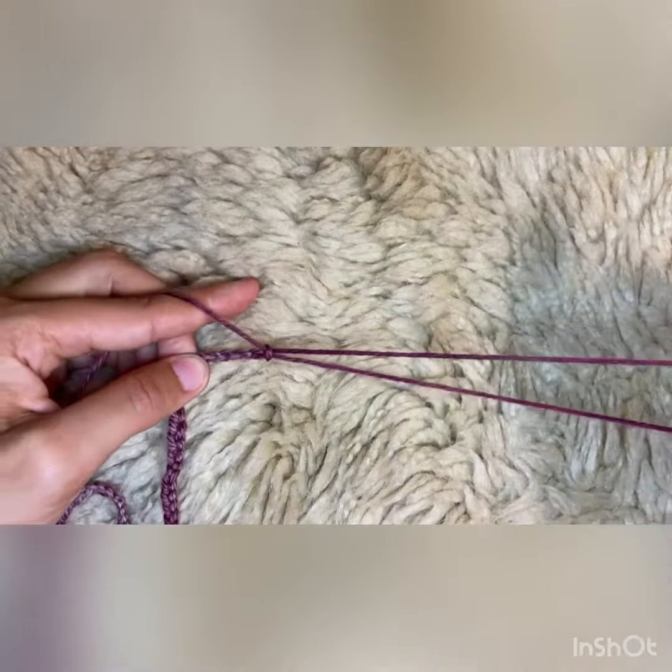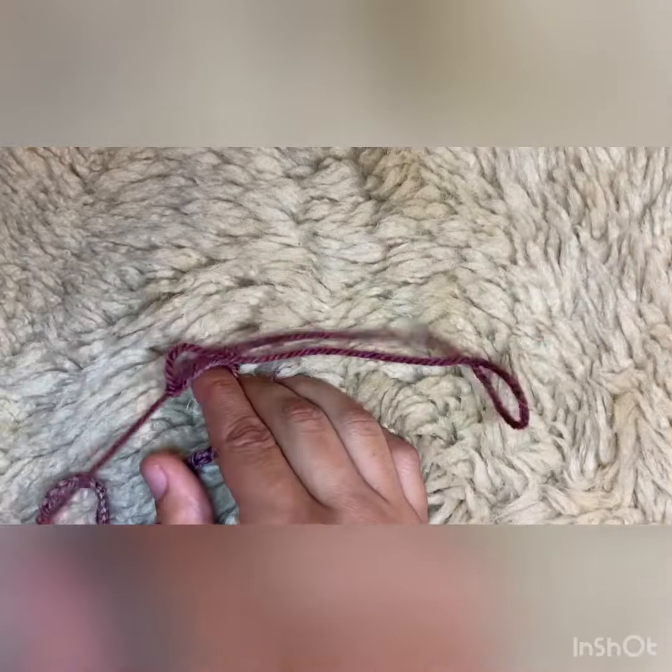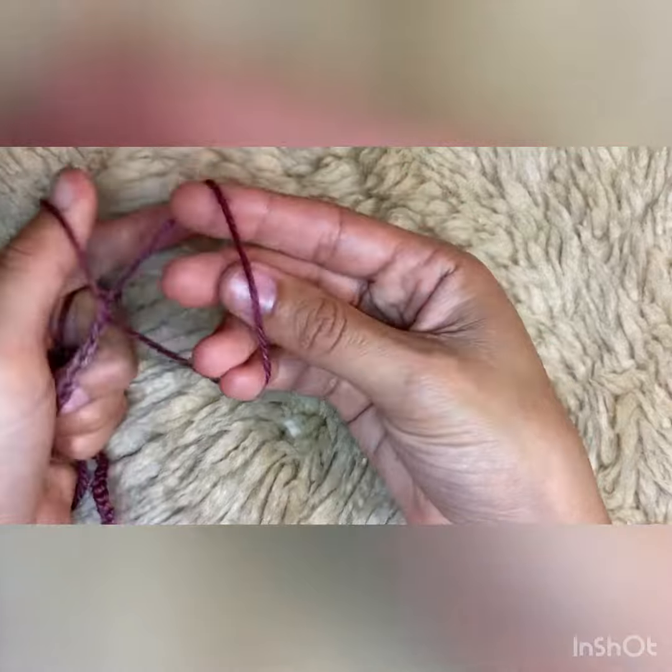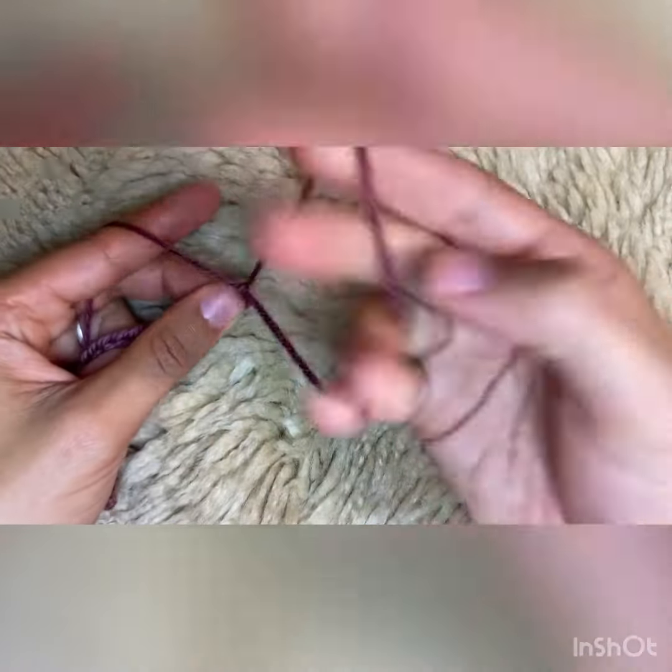If you're a spinner, this is very similar to chain plying. The only thing that's different is when you are adjusting the loop size.